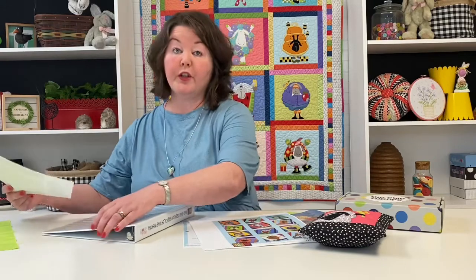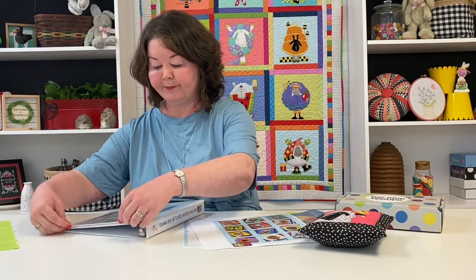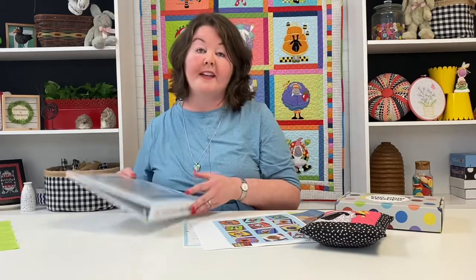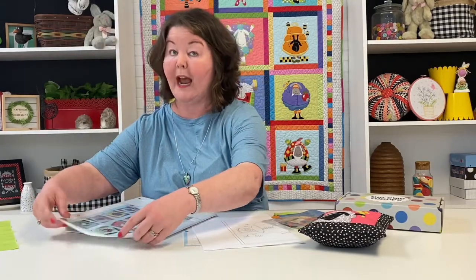It's always a 13-month club, so you'll have 12 months of individual blocks and then that 13th month you get your entire finishing kit, which is really fun. It includes all your borders and your binding. If you pay attention to the picture, you'll notice it's a scrappy binding — it's so cute. Mom has tricks to share with us at the end for how to make sure you get that scrappy binding without any bulk. The back cover is another cute close-up picture of each block.